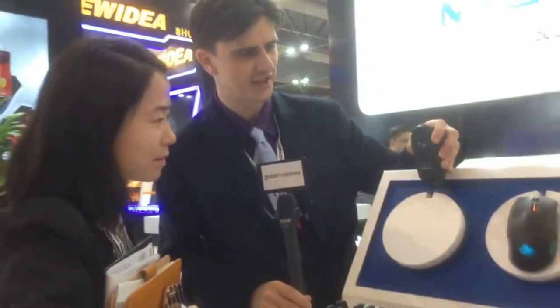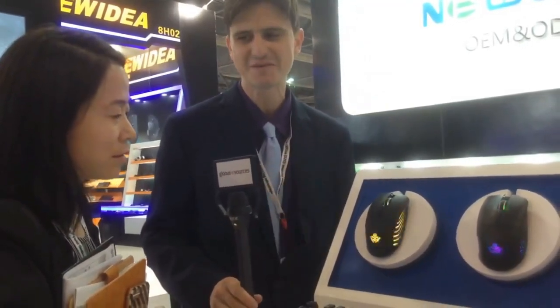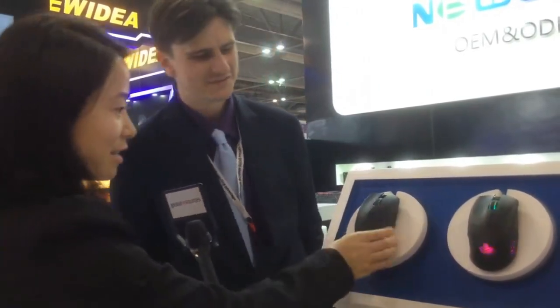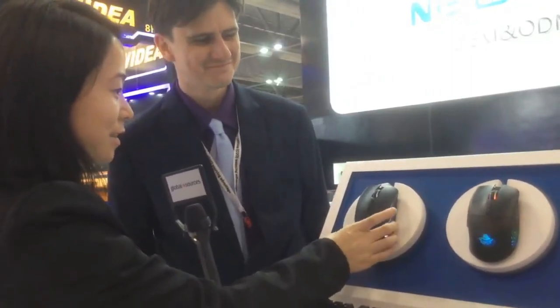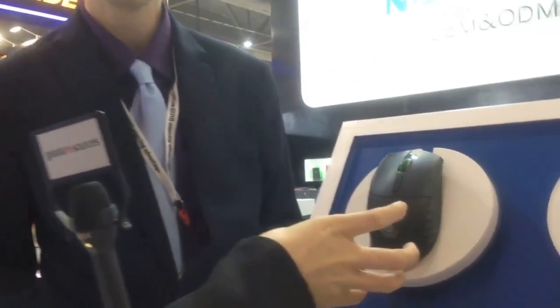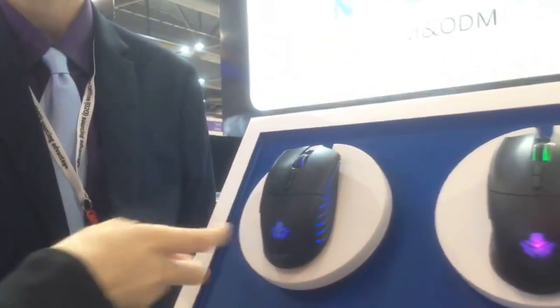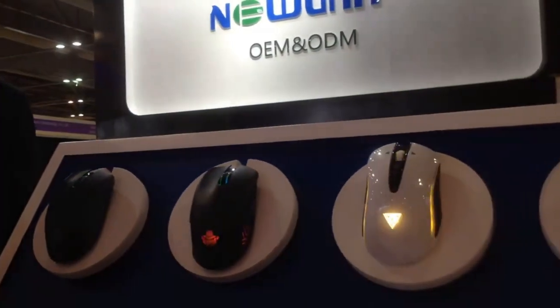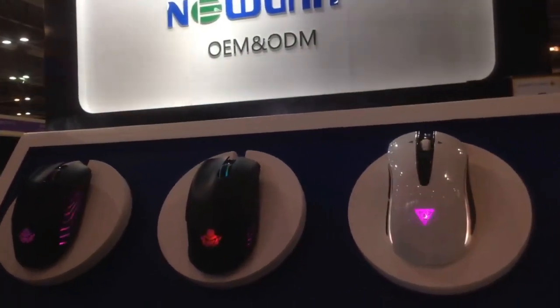That's really cool and distinctive as well. It's a wired mouse, we'll note there. And I guess I should ask — this looks great obviously, but how good is it as a mouse? If I'm an extremely competitive e-sports player, is this a good mouse to use for computer games? Yes, of course. The design is quite new and it's high-end.